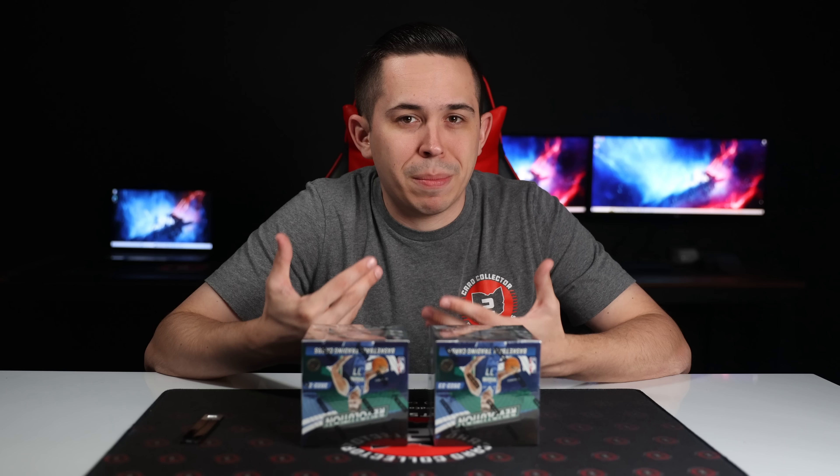This is a really affordable rip. These are around $110 to $115 this year. You're not guaranteed autos in these. My understanding is in the past it's been around three autographs per eight-box inner. So there are inner cases and master cases with Revolution Basketball — eight boxes in an inner, two inners in a master, for a total of 16 boxes. Each inner should hold around three autos, so in 16 boxes you'd have about six autographs.